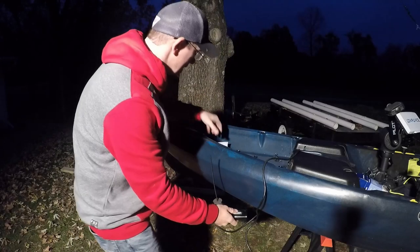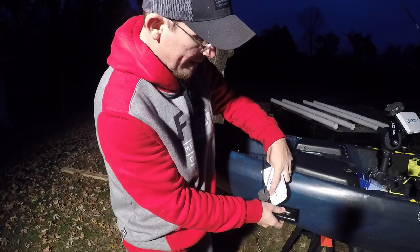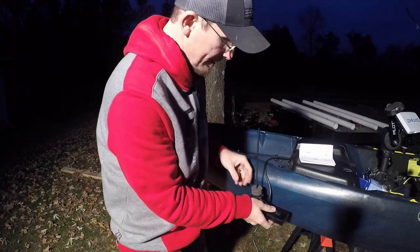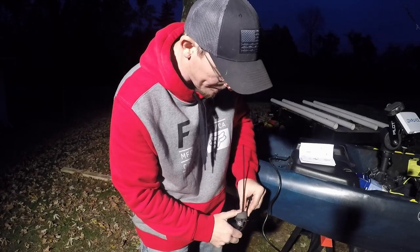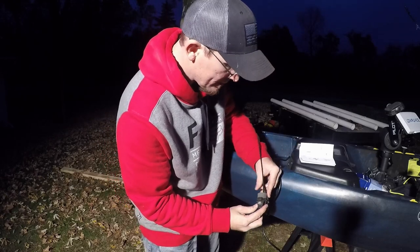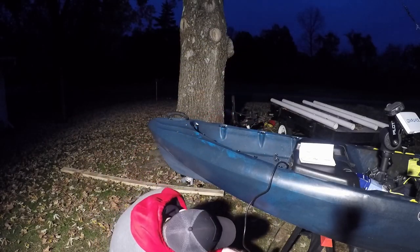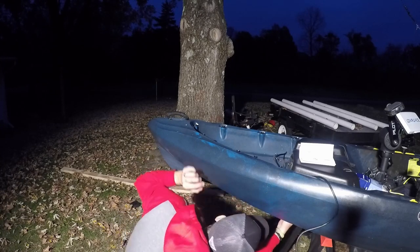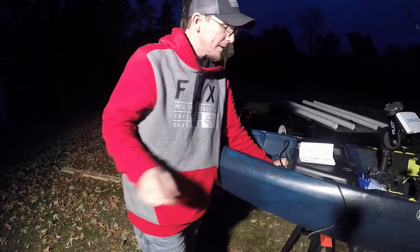We're going to take our cable and find the scupper hole we're looking for — the one we're going to put it through, which is right there. It's telling us to feed the cable through this and up through there — that's what the notch is for. Mine comes out the back, so I'm going to push it all the way up through there, just like that. Nice and tight.